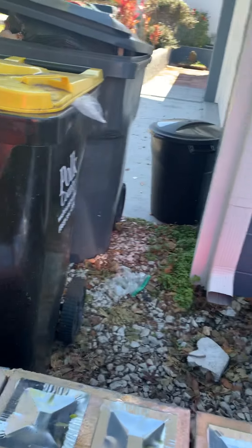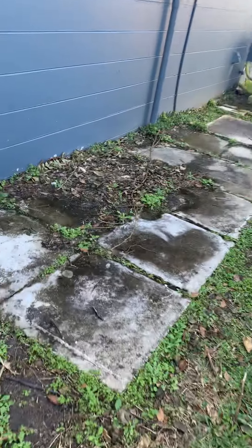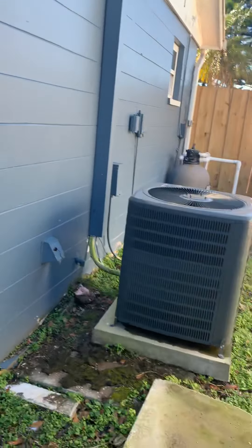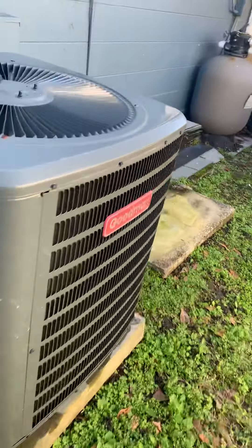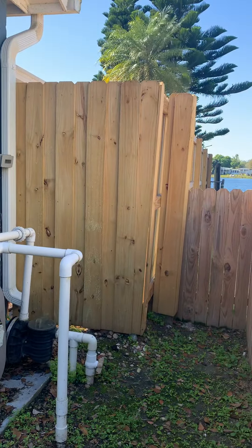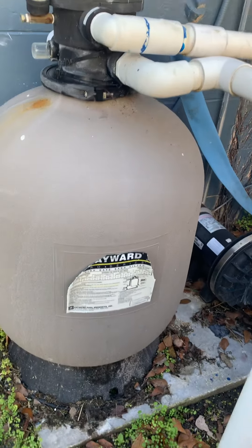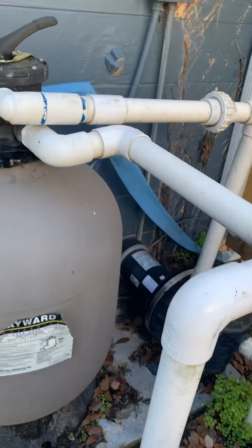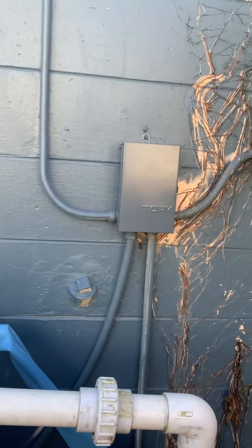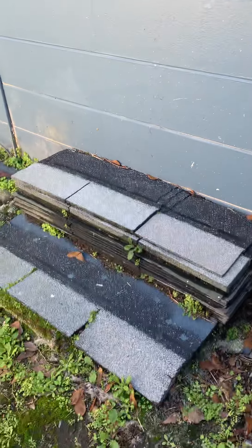It's a little area for the trash to be collected. I painted the electrical boxes. Here's your outside AC. I don't know if that's your fence or if that's the neighbor's fence. I guess that will be the original color of the house. And then here's some extra roof tiles too, if needed.